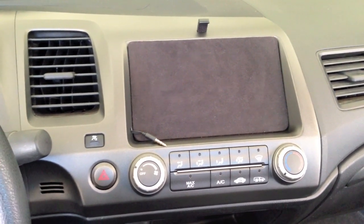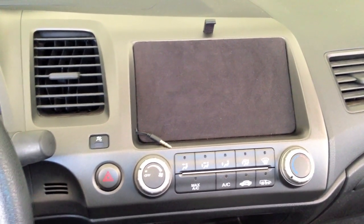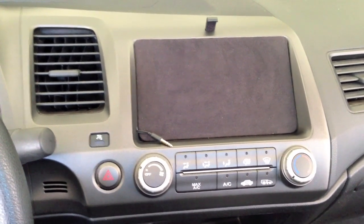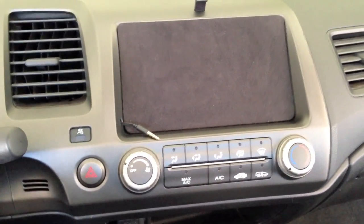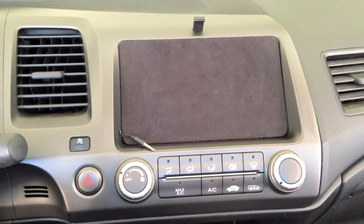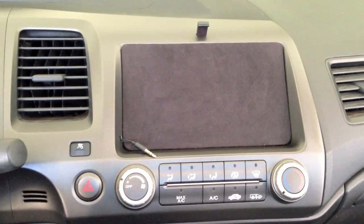I did buy this dash kit from Honda — they do sell it. It comes with all their Civics with the built-in navigation. You can buy the aftermarket pieces but I personally don't think they look as good. I'm only running it through auxiliary. I was going to get it to charge but I found that this way worked the best and it's working great so far.